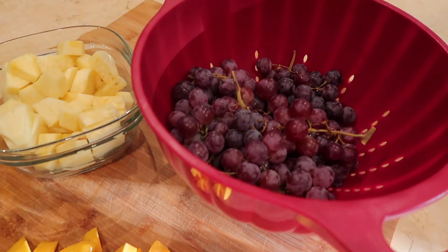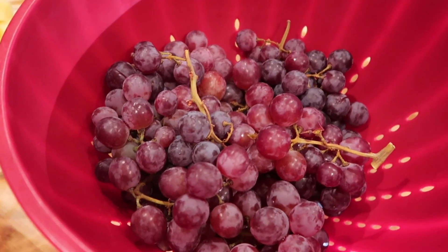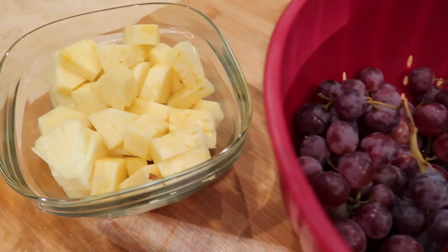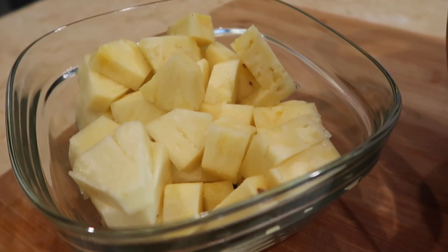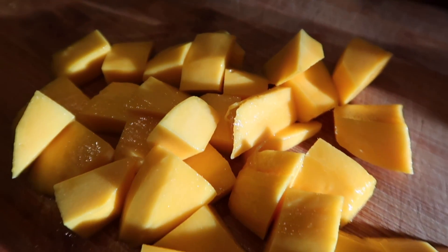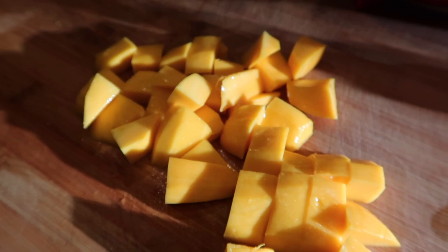We usually try to avoid desserts during the week, but having fruit after dinner is a really nice treat. I like to prepare some and keep it in the refrigerator. Tonight we're going to enjoy some mango, pineapple, and champagne grapes after our meal.